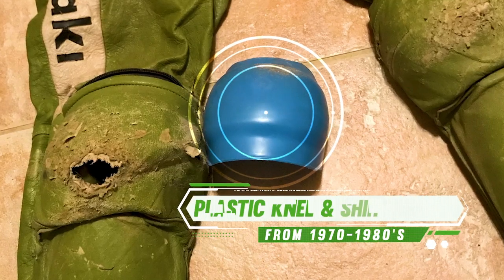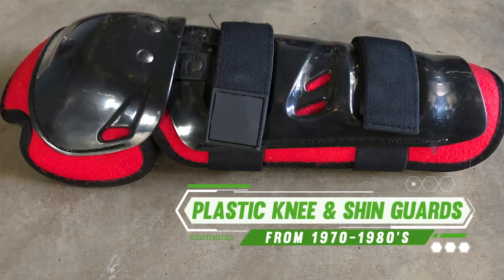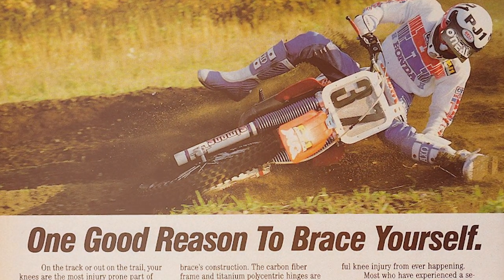In the 60s, 70s, into the 80s, there were only plastic patella cups and some shin guards made by clothing manufacturers. They were just Velcroed plastic pieces — no stability, basically just a rock guard.